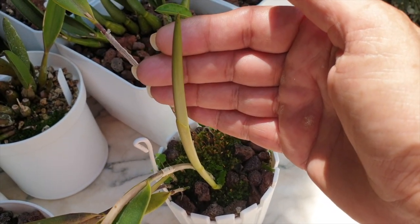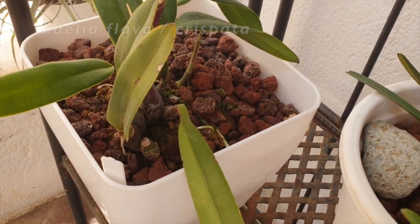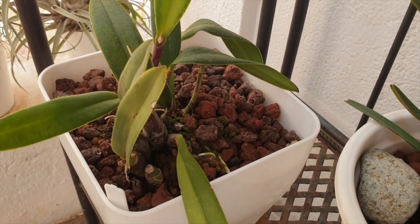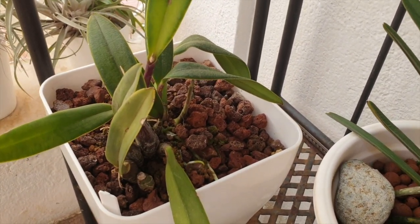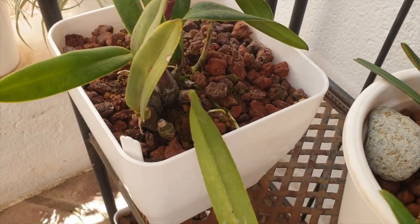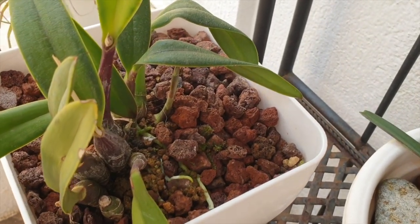Now let's go to the blooming alley and check on the other ones. Here is Lelia Flava Crispata. I've got her a little bit more protected simply because of a recent repot. For Rupiculous Laelias, a repot is always something they have to get established from. I didn't want to move her a lot, so she's on this shelf back here in my blooming alley, and I don't even have to move her to flush or water her because I've put the holes right over the edge. This way she can get more established and secure.